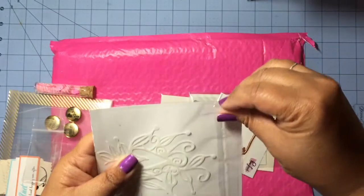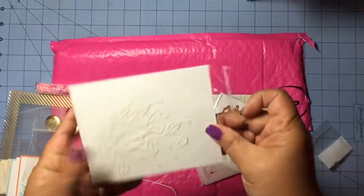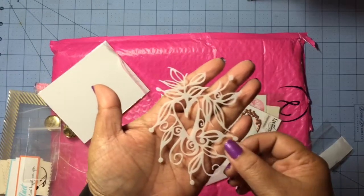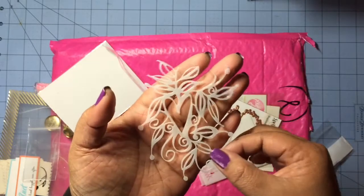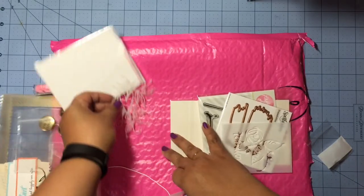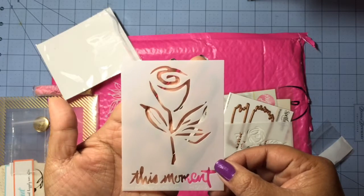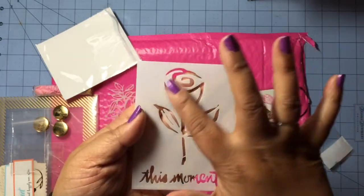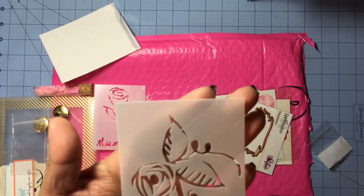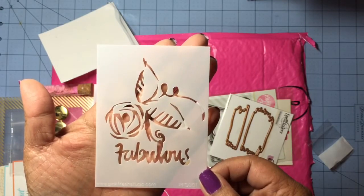Next we got some stencils — these look really pretty. I don't have a whole bunch of stencils, so this is pretty awesome. This one is really pretty and looks very delicate. There's one with a rose that says 'this moment' — you could use just the flower or just the bottom part. And then there's this one, and I really love the word 'fabulous' down there.